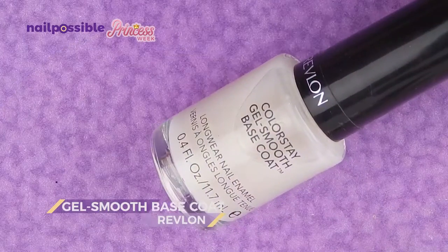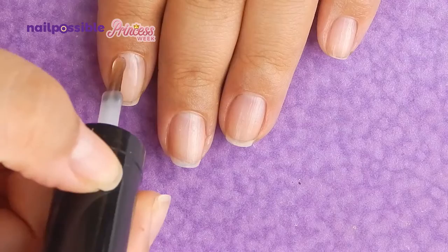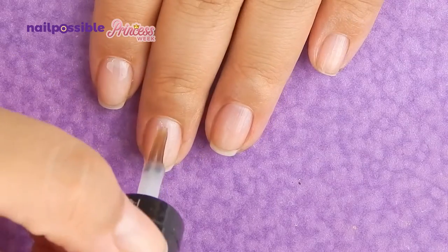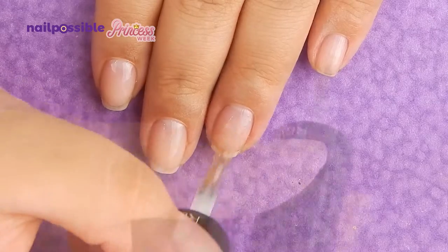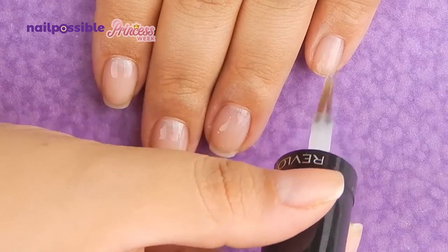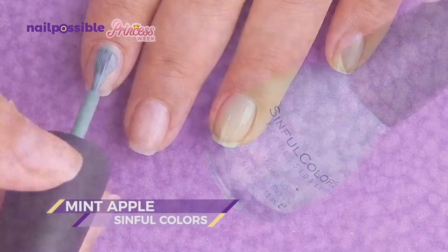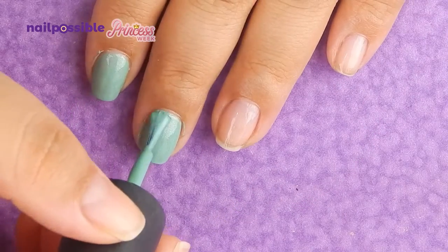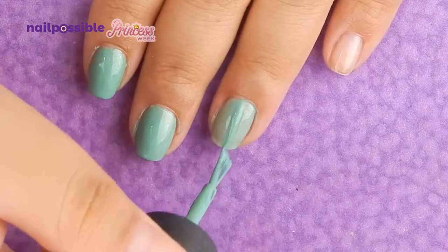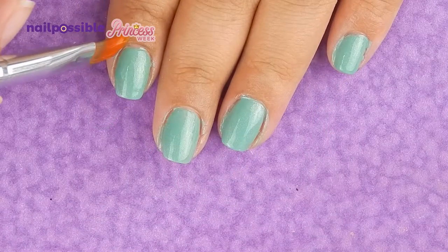Now we're gonna let it all dry and apply our base coat. As a base color I'm going to use Mint Apple, also by Sinful Colors, which is a greenish-blue — a mint. We clean up the cuticles.